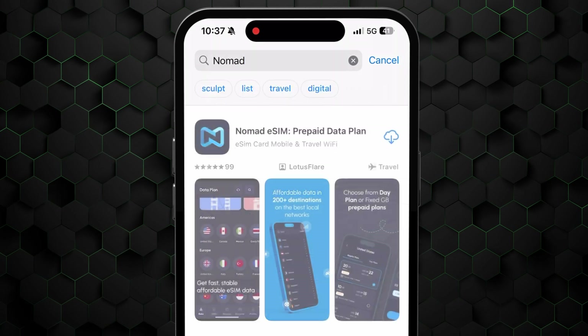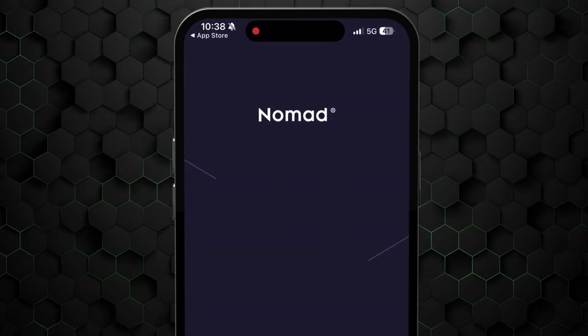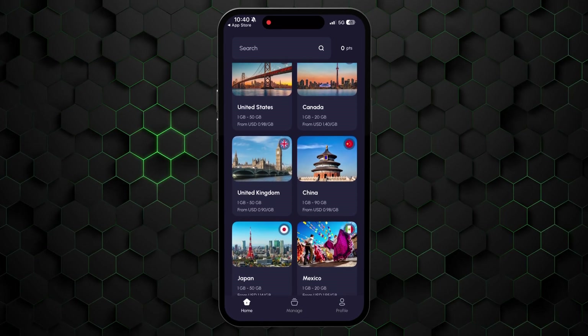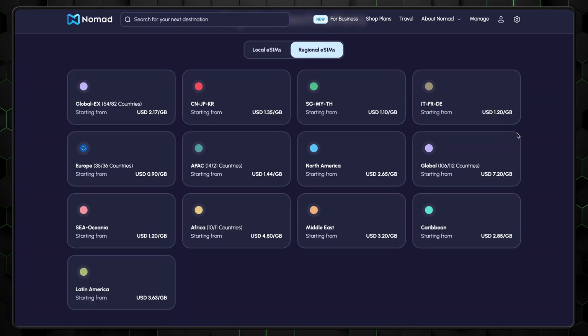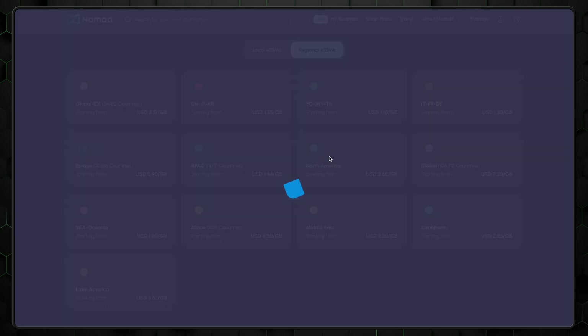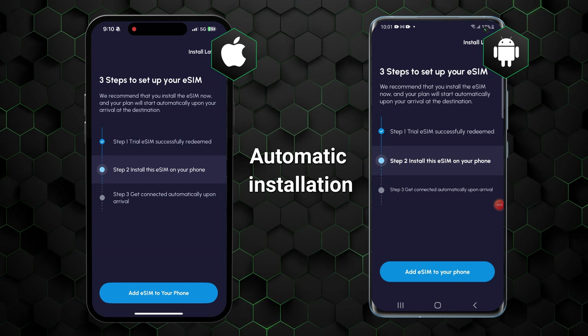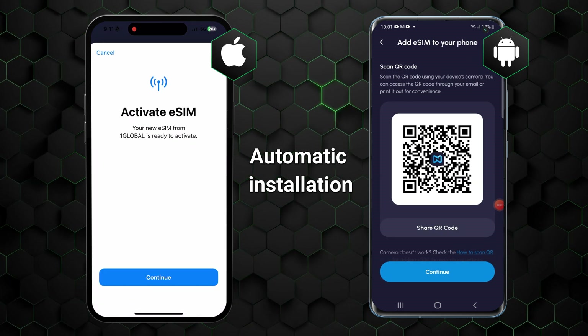Here's how to install eSIM on your phone. First, download the app from either the Google Play or Apple Store. Then launch the app and head to the homepage, where you can select which SIM card you'd like to install. Nomad is an ideal choice for anyone traveling through several locations. The app includes a pay-as-you-go regional plan, so you're free to purchase flexible data packages that work across multiple countries. After purchasing, you can tap Add eSIM to your phone, then follow the on-screen prompts to complete the setup. It's as easy as that.